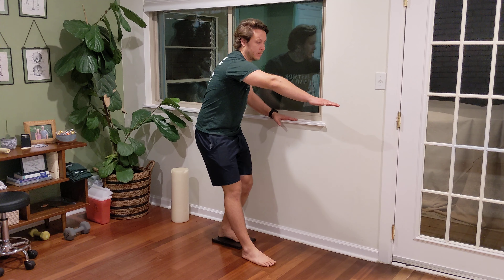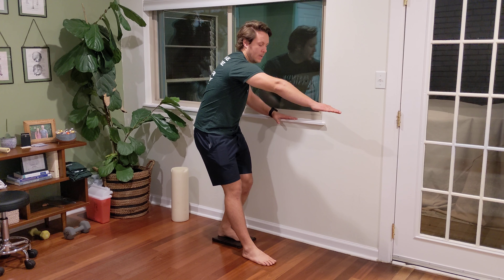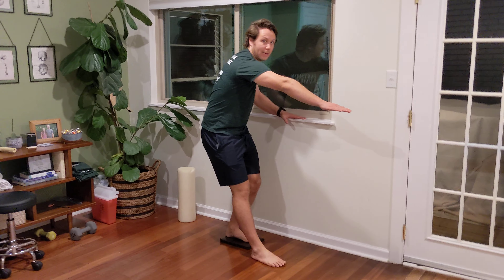Right now I'm driving into my heel, so each exhale — I'm reaching and then driving into my left heel.